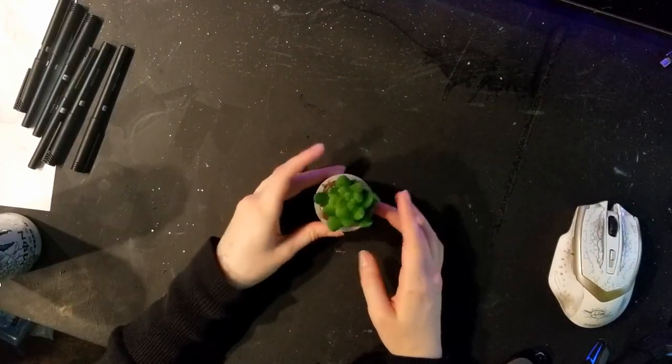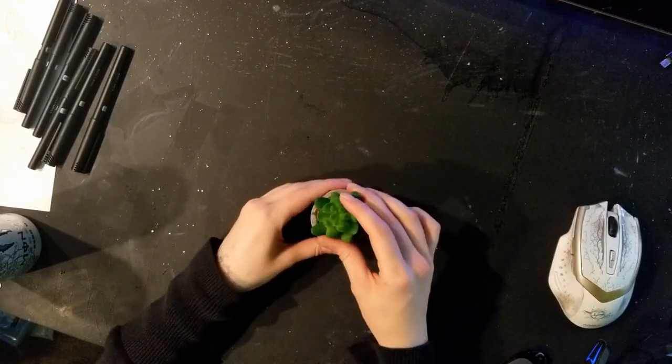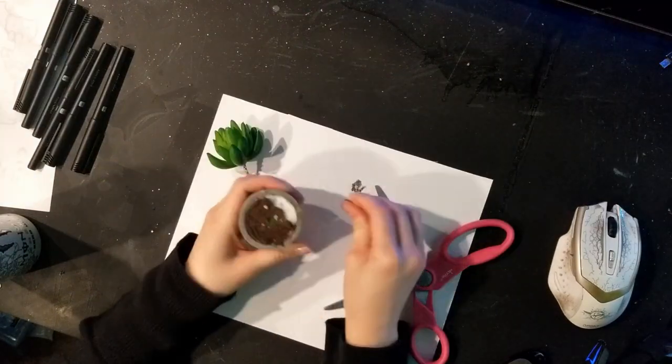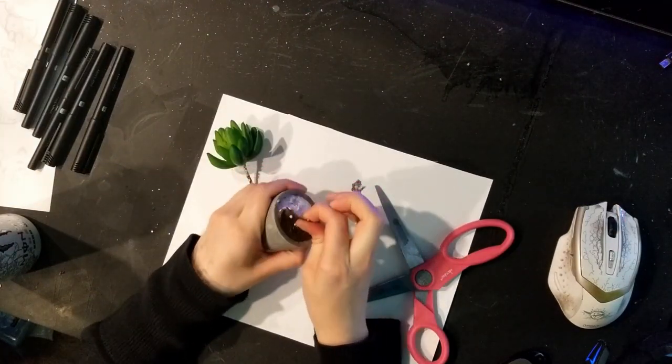Hey guys, welcome back to another DIY. I picked up this little fake succulent plant just because I'm going to be using the pot that it came in. I like the design of the faux cement, if you will.